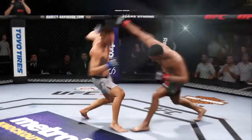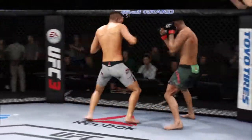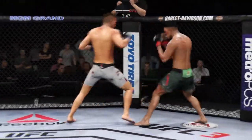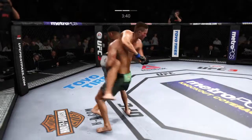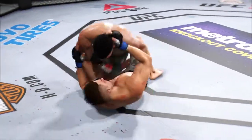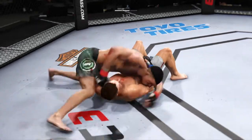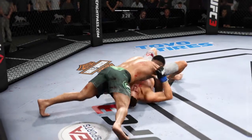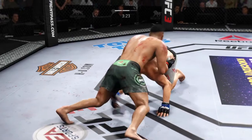An elbow! Big elbow! He's got him hurt here. He might be out. Beautiful body shot there too. Both guys landing with conviction now. Big left. And now goes in and secures the takedown. Splits the guard and connects with the punch. Busy as he looks to improve position here. Good punches from the top here.